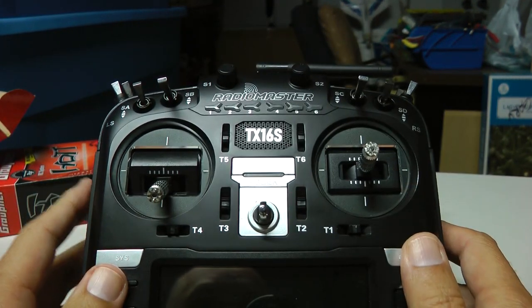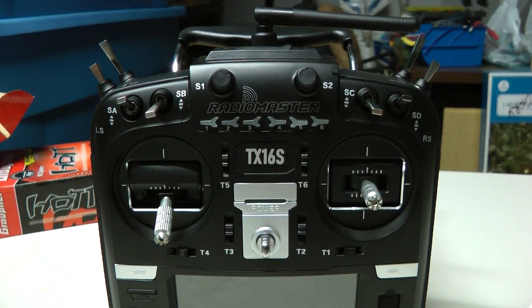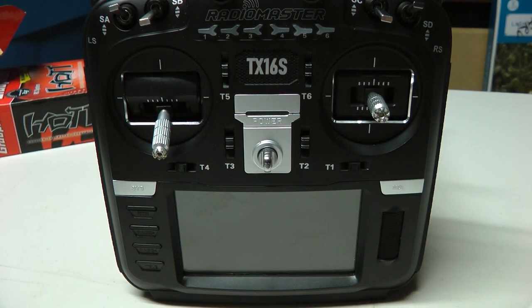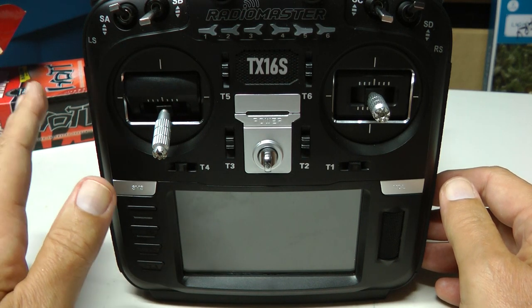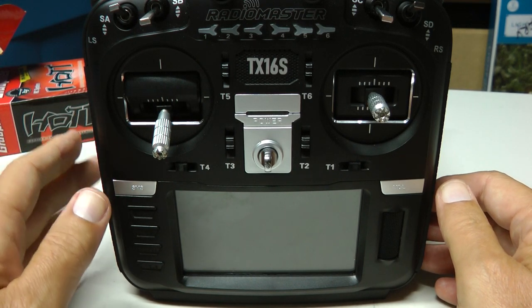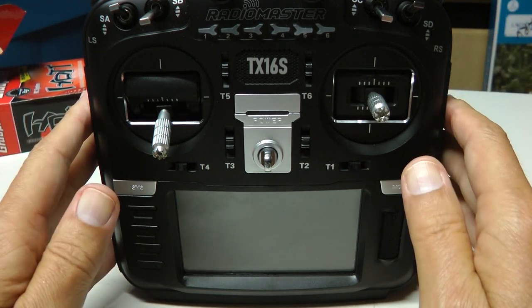So in this video I'm going to walk you through getting your Graupner receivers moved over to this radio. I'm going to show you how the various sensors work, how to bind a receiver, and how everything works. You can use the Varios, the Graupner ESCs, their voltage sensors. I don't have a GPS, but I'm sure that works since everything else works.